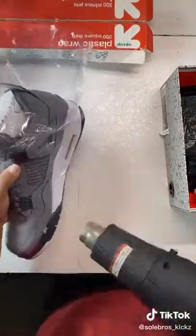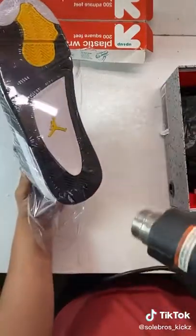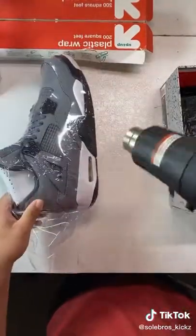As you can see I'm moving pretty fast across the shoe. That's because the heat gun is very powerful and I don't want to burn a hole through the plastic — because it's happened to me before. Then continue waving the heat gun across the shoe until it looks pretty smooth.